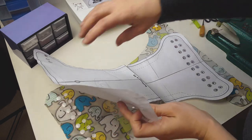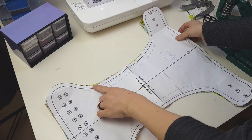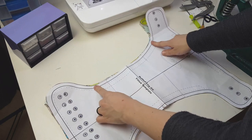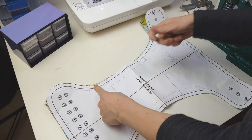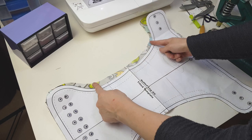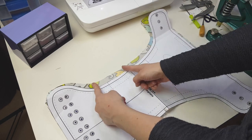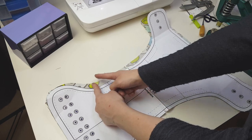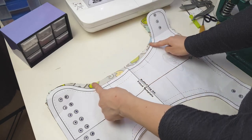The next step is marking our elastic positions. Where we'd normally mark where the elastic goes is where we'll actually be pulling when we sew on our fold over elastic. So between that mark and that mark, we'll be pulling the elastic — the elastic that would reach to there gets pulled all the way to there — and I'll show you how that's done.